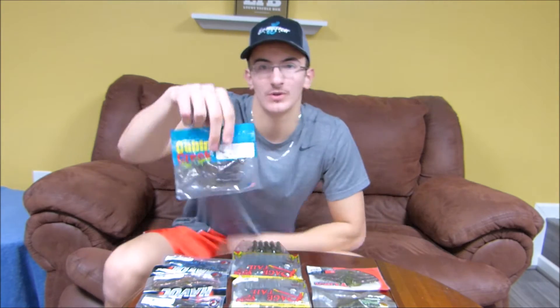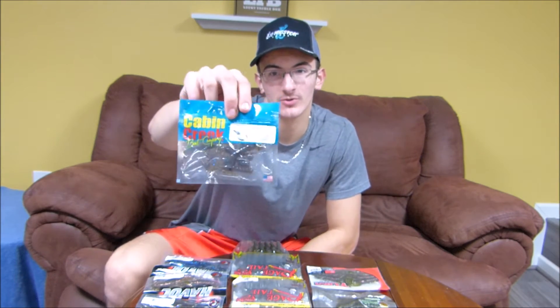In front of me I've got all of my craw baits laid out, soft plastic-wise. We'll start with the smallest of all of them, which is the Cabin Creek 2.75-inch Junior Express Craw. This thing has some sweet colors — got it in a Lucky Tackle Box. Really good finesse craw if you're looking to throw it on a little shaky head or a tiny jig. It's a smaller presentation, good for cold water right now.